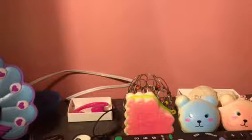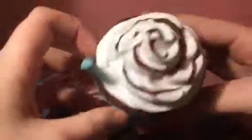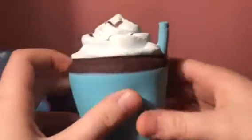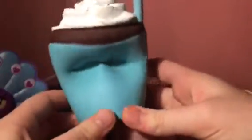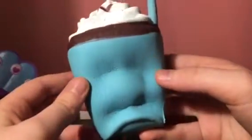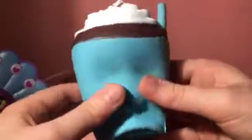Next is this milkshake — I accidentally squished it. Here is the milkshake. Sorry if I'm going too fast, I just can't go more than 15 minutes. This is also super slow rising.